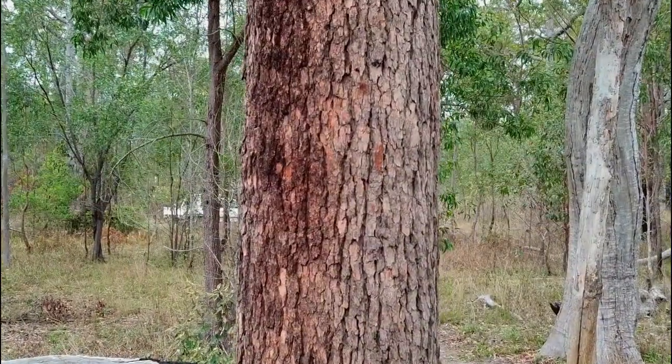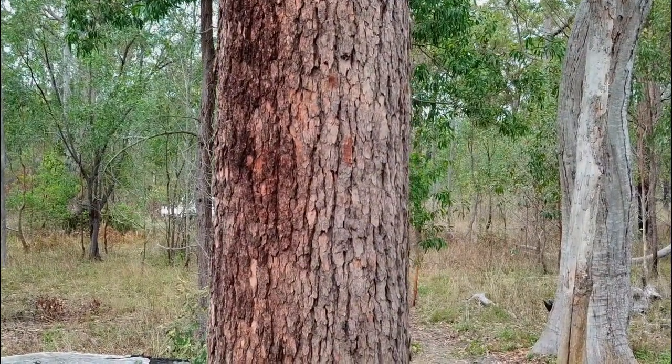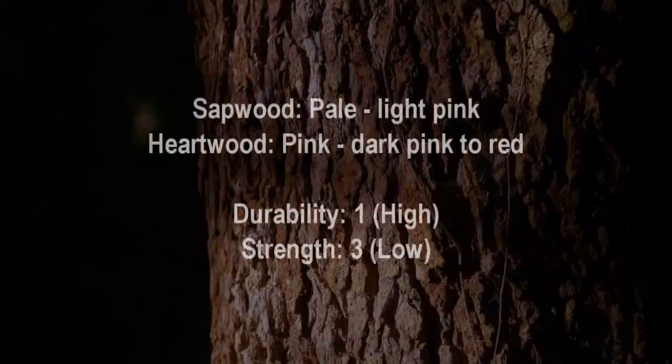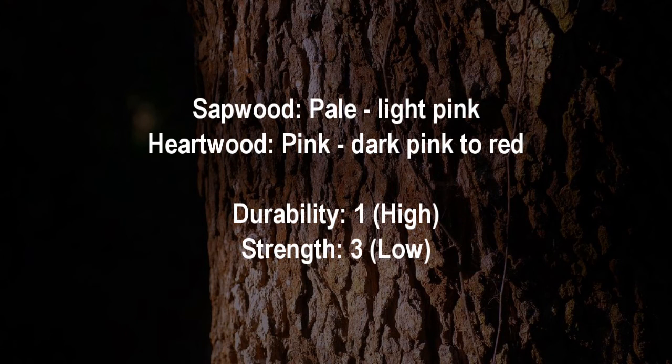The bark is soft and scaly and a reddish brown, and is often seen to be weeping blood-like sap called Kino. The sapwood is usually light pink in colour and the heartwood dark pink to red, and often forms a ring which can often cause it to fail as a saw log.